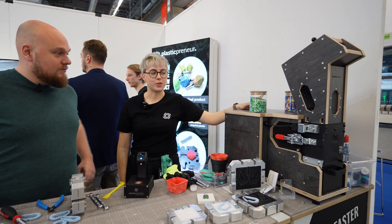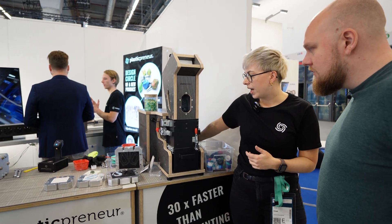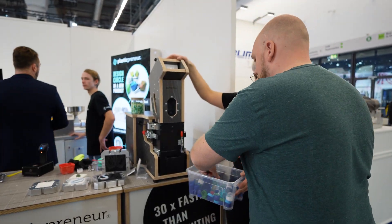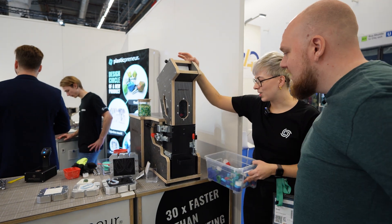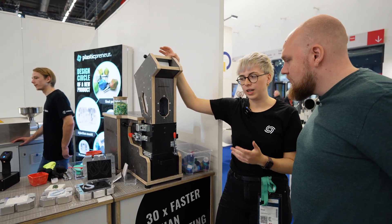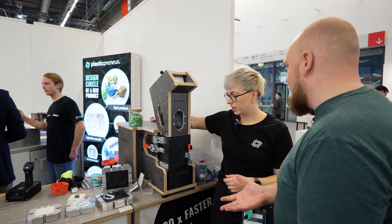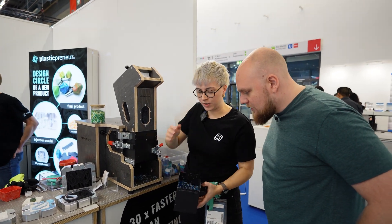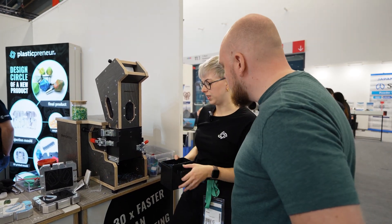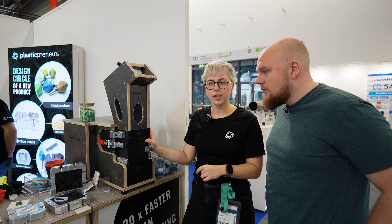So this is basically a shredder? Yes, it's a shredder. It's small enough for a lab or prototyping area and it has a mill inside — you can just throw material in on the top. Our machines are CE certified so you can use them anywhere, including schools. The output depends on what kind of sieve you have; right now it's five millimeters. Depending on the sieve, you get an output of six to eight kilograms per hour. That's quite a lot.